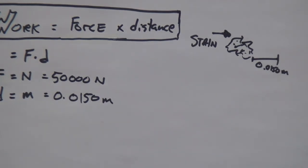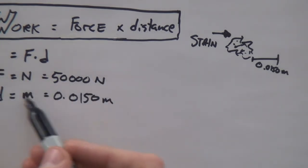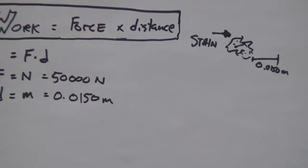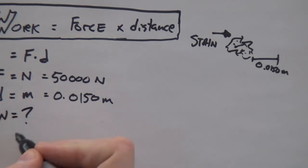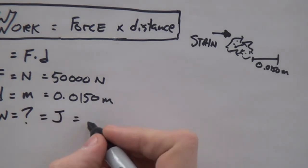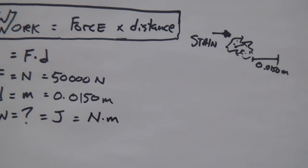So in order to do a math problem like this — a physics problem — I love to write down what is given. What is given is super, super important, because I'm organizing my thoughts here. I already know that I need to figure out how much work, and that work will be measured in something called joules, or a newton-meter. Because a newton times meter is a joule — that is the unit of work.